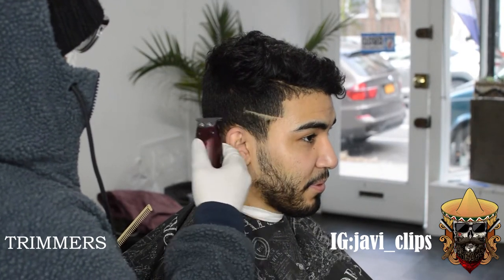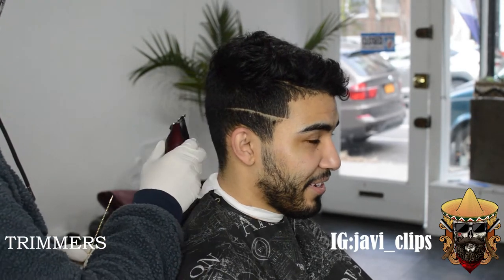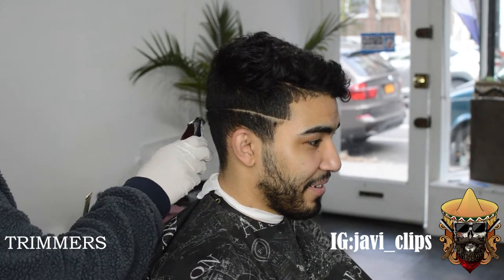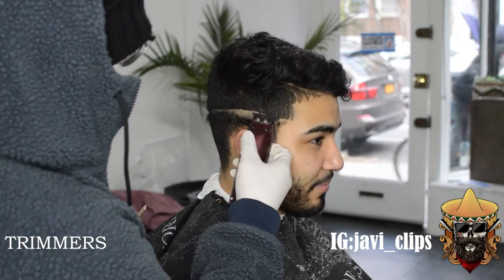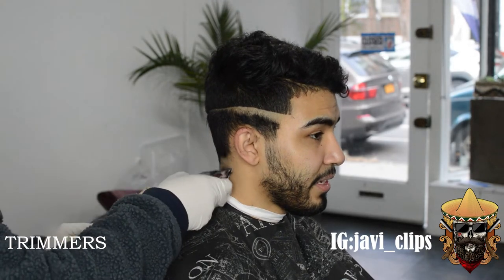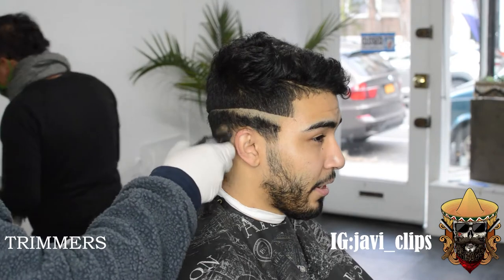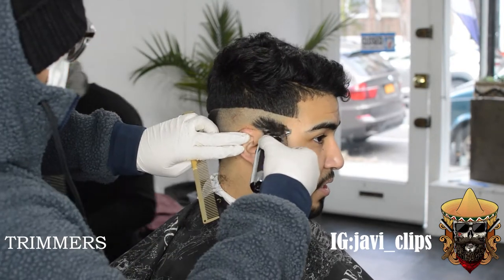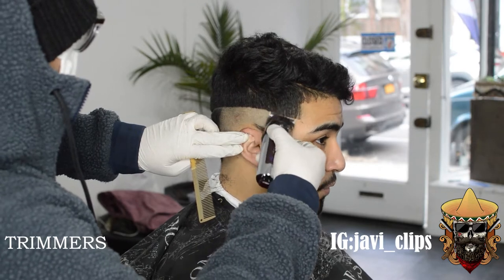We have him looking sharp. First thing we're gonna have to do is go with our trimmers, and this is our first guideline. You're gonna wanna establish this guideline kinda high. I like to start off at the corner of his box, at the corner of his lineup. And then from there, you just bald everything out. I kinda dip it a little bit, slightly towards the back, just to give the fade a little bit of a contour to his head.